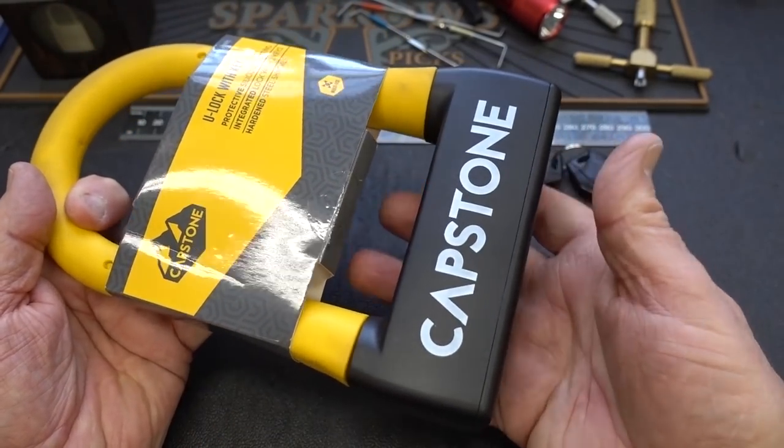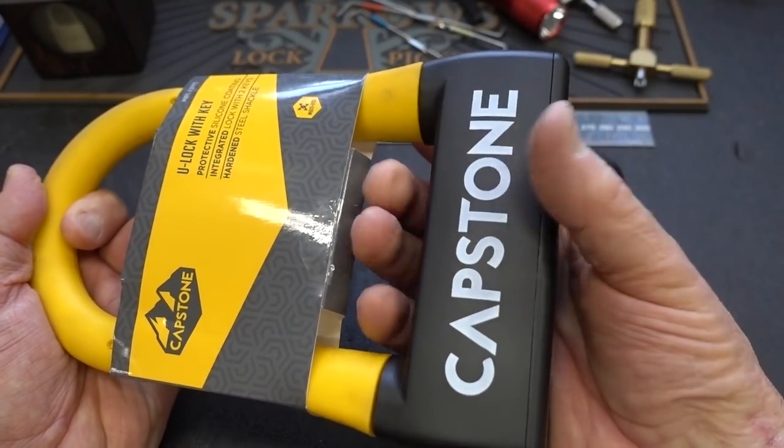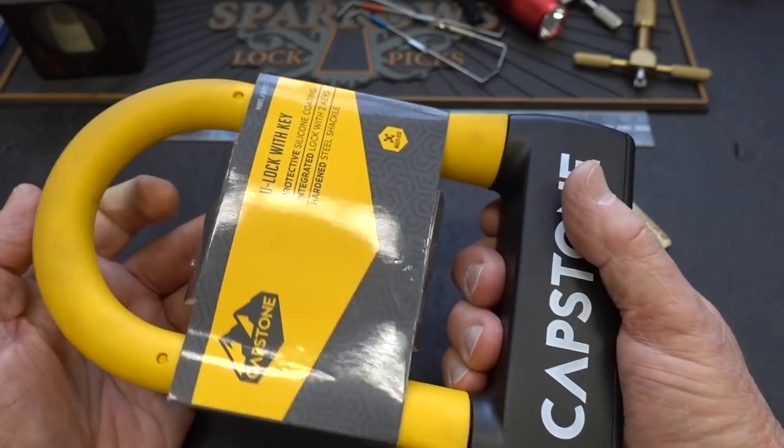Let's take a look at the lock. It is a very cool lock. This is the steel cylinder, and it's obviously encapsulated in this heavy plastic, so very durable.